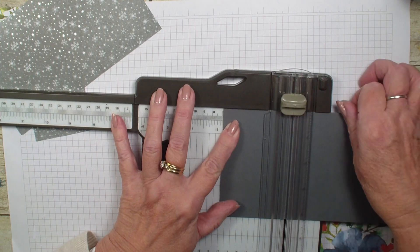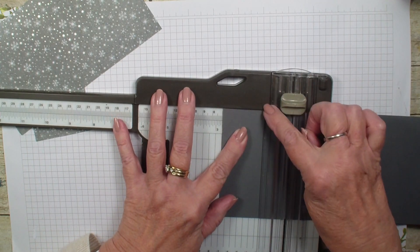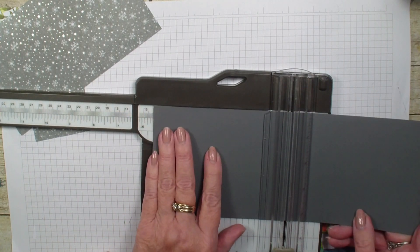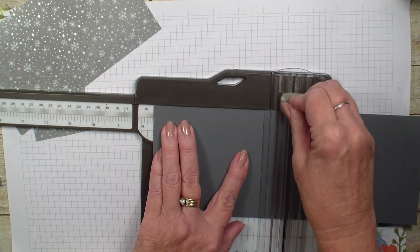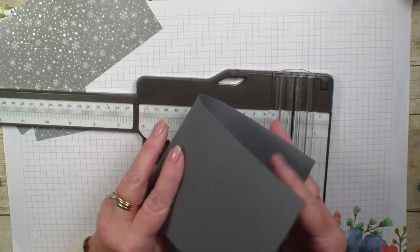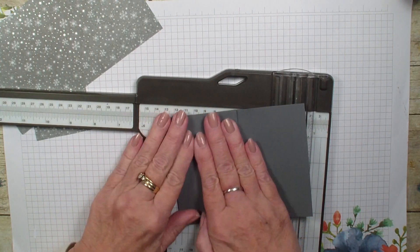Remember to have your paper right up close to that trimmer edge so that you get an even score. We are going to score at two and three quarter and five and a half, and basically what we are doing is just making a Z fold card, so we have got it looking like so.